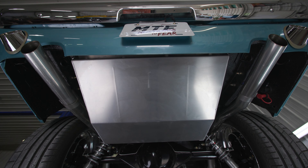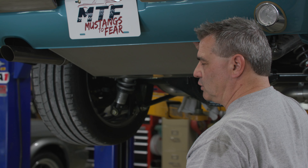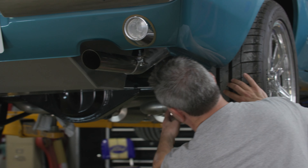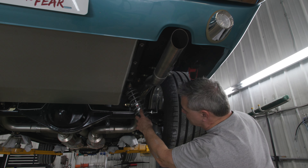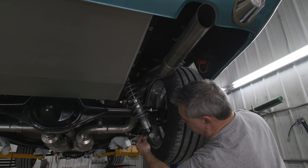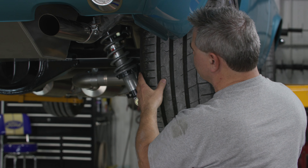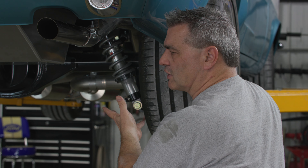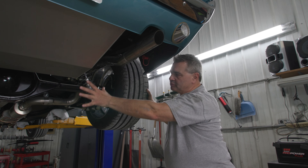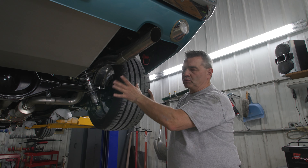The 20-gallon aluminum gas tank with internal baffles features an Aeromotive 340-liter fuel pump. You can also see our QA1 double adjustable shocks and springs, which have a three-position bracket so you can adjust the ride height and body height of the car. Whether you want it up in the air or slammed to the ground, this suspension allows for that wide variety of looks.